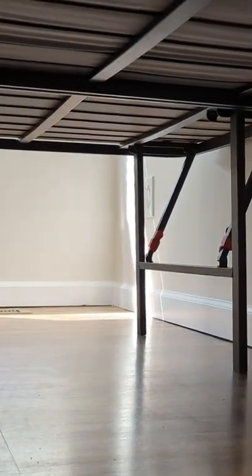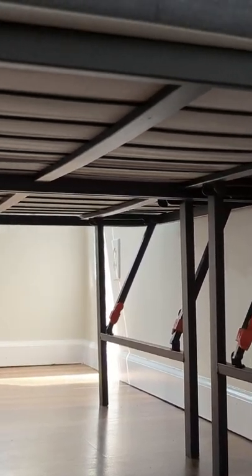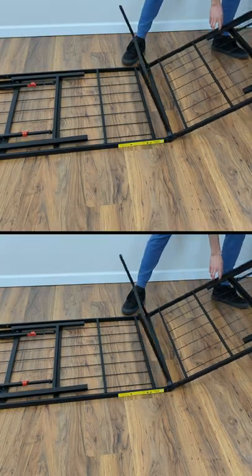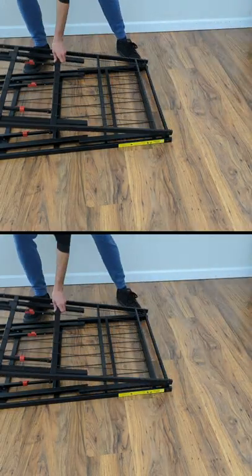This metal platform bed frame offers a quiet, noise-free, and supportive foundation for a spring, hybrid, or memory foam mattress. Plus, the folding mechanism allows the frame to be maneuvered through tight spaces and stored easily.